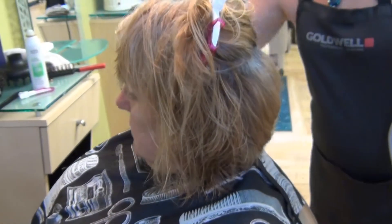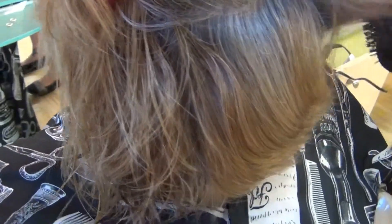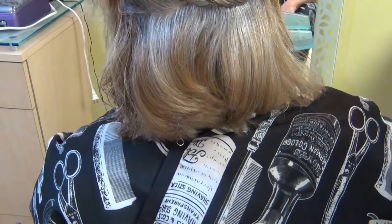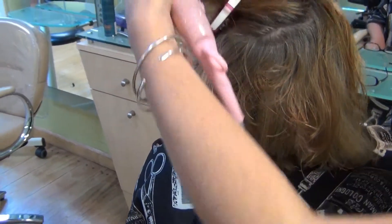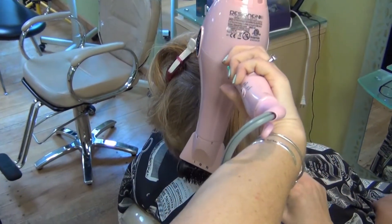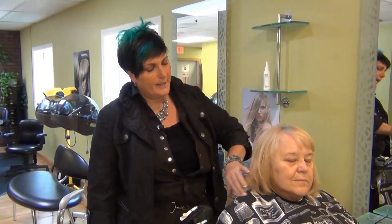Now stacking it in back will give her width and volume in the back, and from the front will bring you into her eyes because of that width. Wherever the hair is the widest is where the eye tends to go when looking at the person, and then the hair will collapse down closer to her chin.